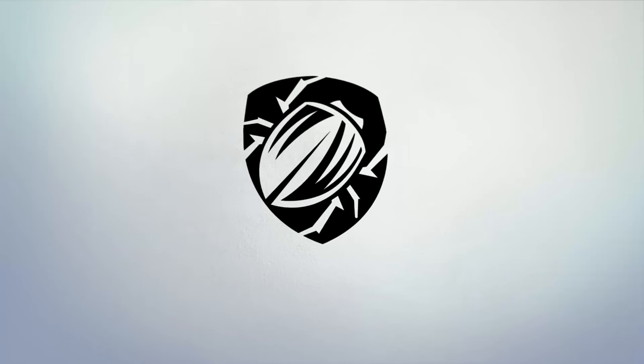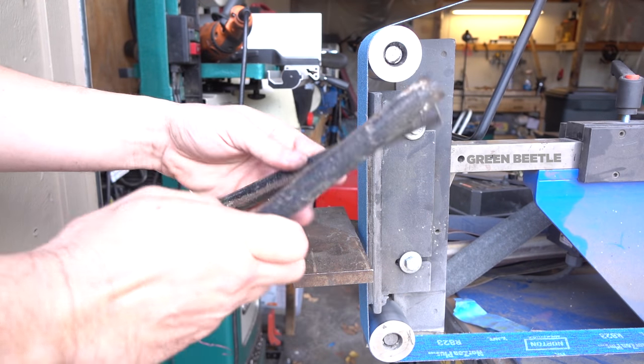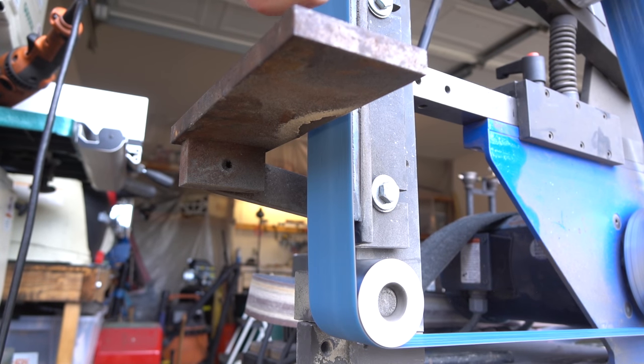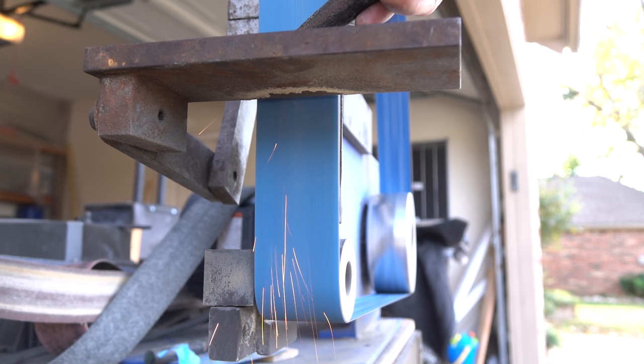Hey everybody, today we're gonna make steel from iron. This iron — these are some round bits of iron I bought on eBay — and we're gonna spark test it. It's definitely iron: sparse sparks that don't flower or burst, that's what we want to see. If we had more carbon there'd be more sparks and they'd be bursty.